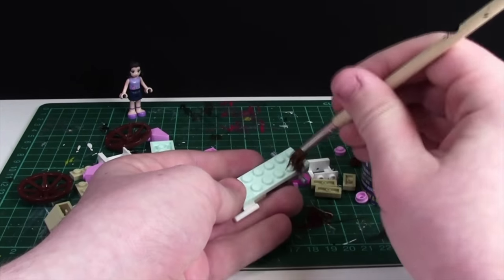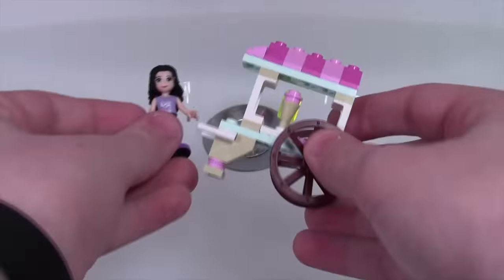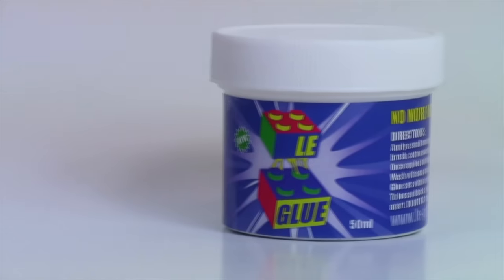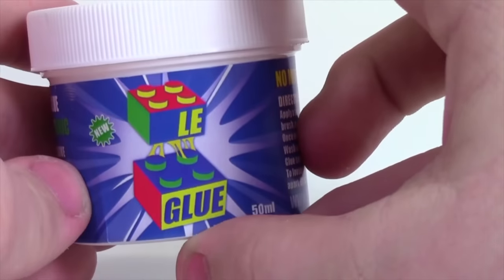Gluing your Lego sets and mocs protects them from breaking, but it stops you from ever using those parts again. Legglu allows you to glue and unglue your Lego sets so you can keep them safe but use the parts again in the future. Visit the link in the description to learn more and check out Legglu and all its glory in my Legglu video.